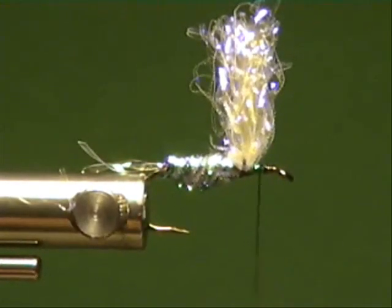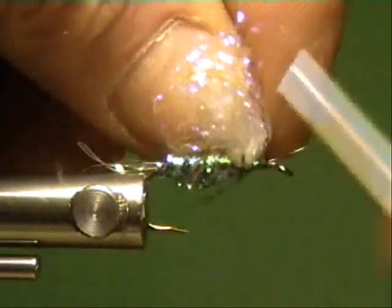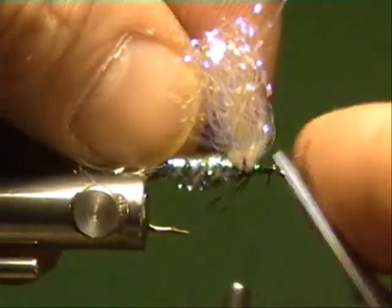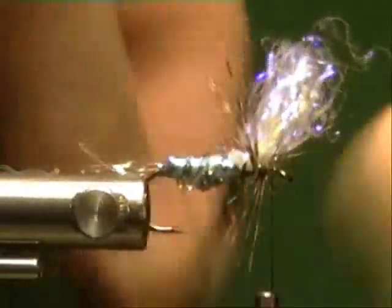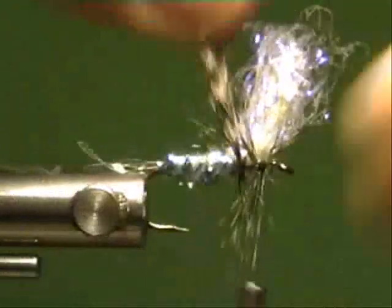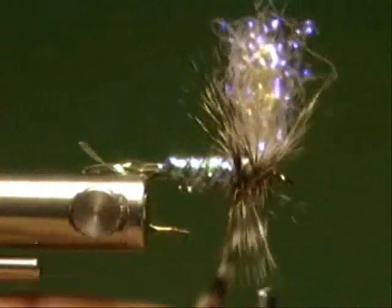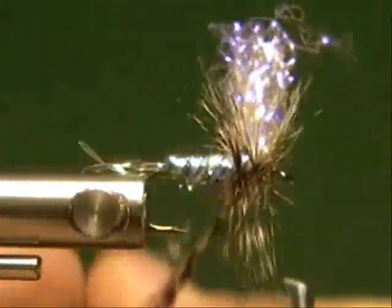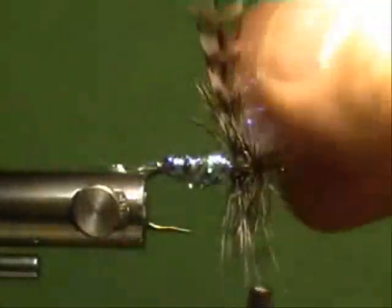I'm using Saddle Hackle for this once again. I don't tie many dry flies — I'm up here in Alaska, especially Mayflies. But in the past when I have, Saddle Hackle works a lot of the time. Especially if you get the better qualities. That's what a lot of commercial tiers use, and I'm talking the big boys.